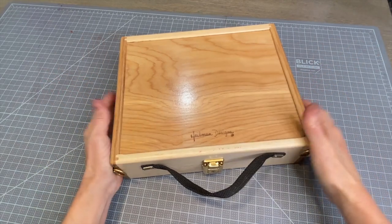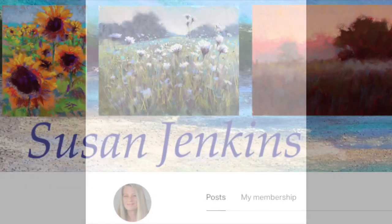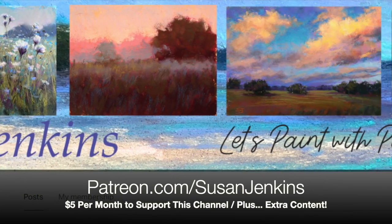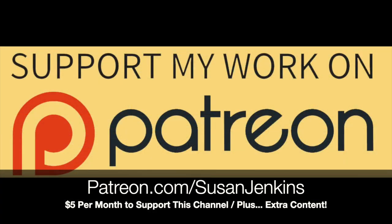Let's get started. And if you haven't yet subscribed to this channel, I hope you will — there's lots of learning and lots of fun. Also, if you'd like to support this channel on Patreon, my Patreon page is patreon.com/SusanJenkins. You can keep these free videos coming plus get extra content for only $5 a month, and I really appreciate it.